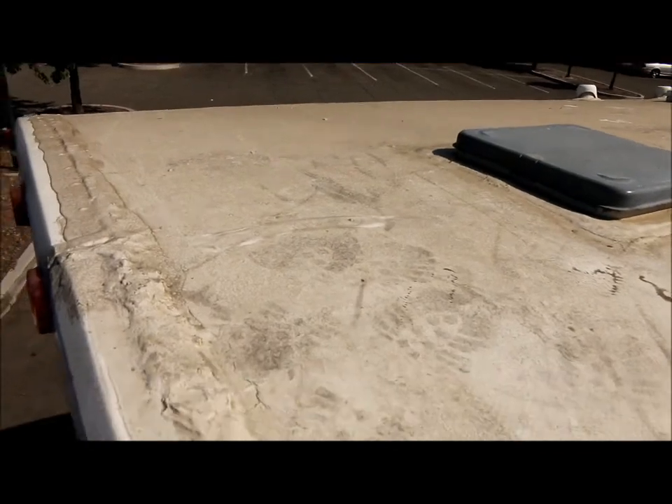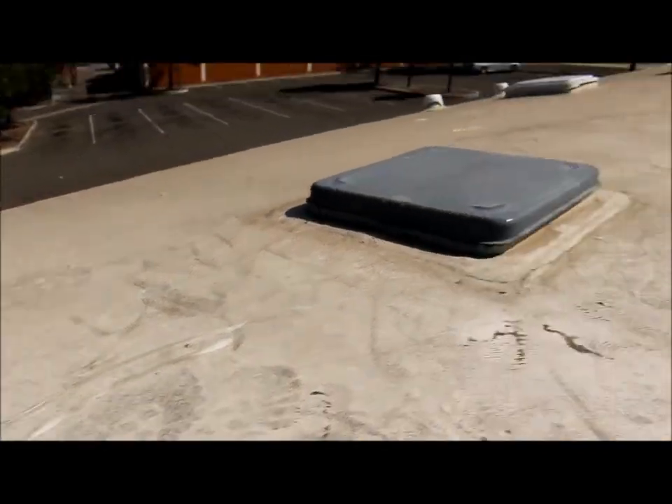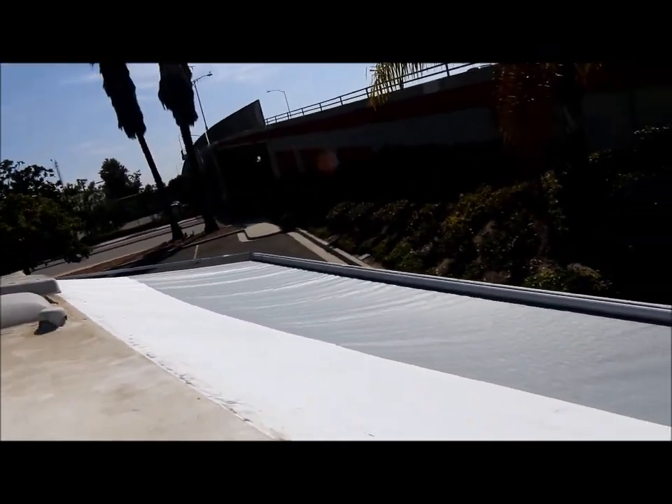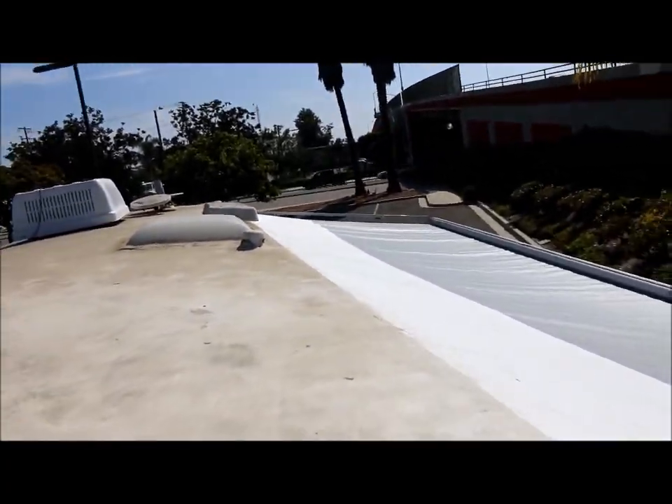This is a quick look at the roof. As you can see, there are no cracks in it — it's been well cared for. Here's a look at the top of the awning. There's a satellite dish up there as well. I'm going to come down now.